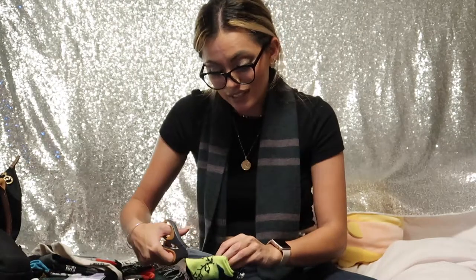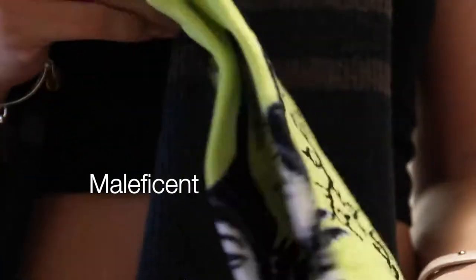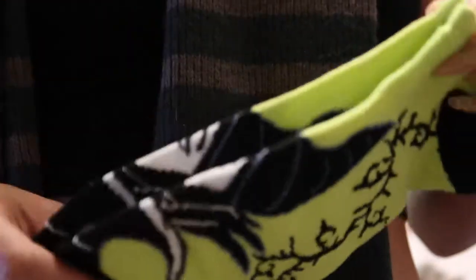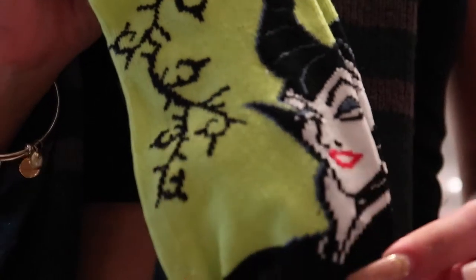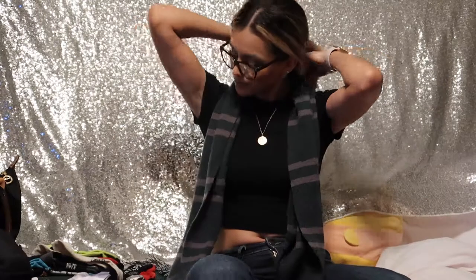This looks like another Maleficent sock. Here are the socks — I know she's not a princess so it doesn't relate to the question at all, but it's a beautiful sock, perfect for Halloween. I love Maleficent — I love her horns and her lipstick. Maybe I'll be Maleficent next year for Halloween. So we have two Maleficents and two Snow Whites. I hope we get another princess — I want to get Belle and Rapunzel.